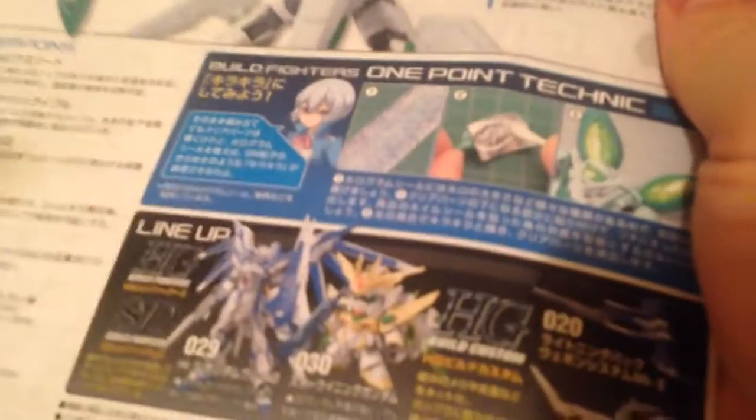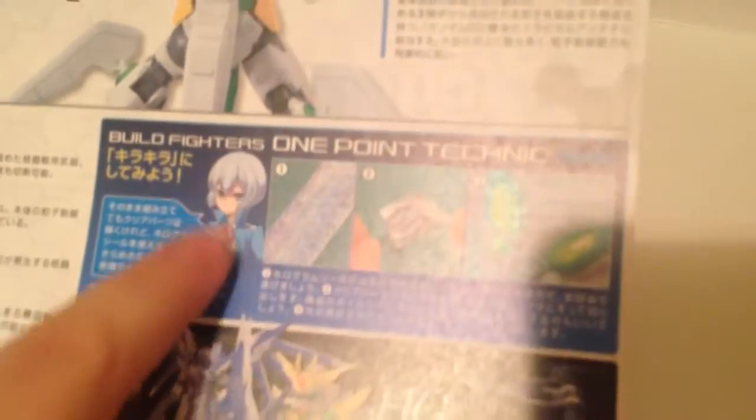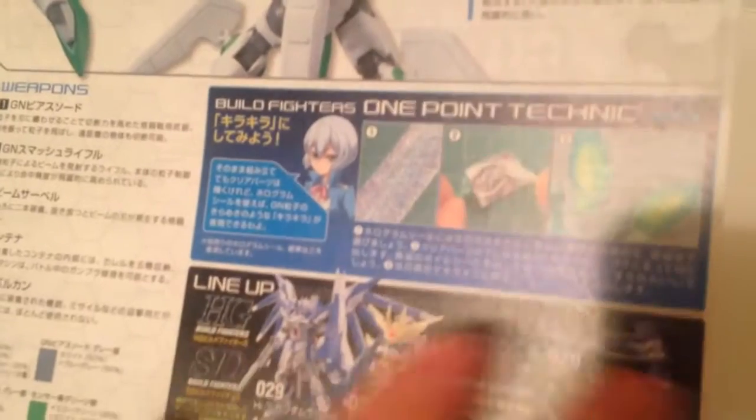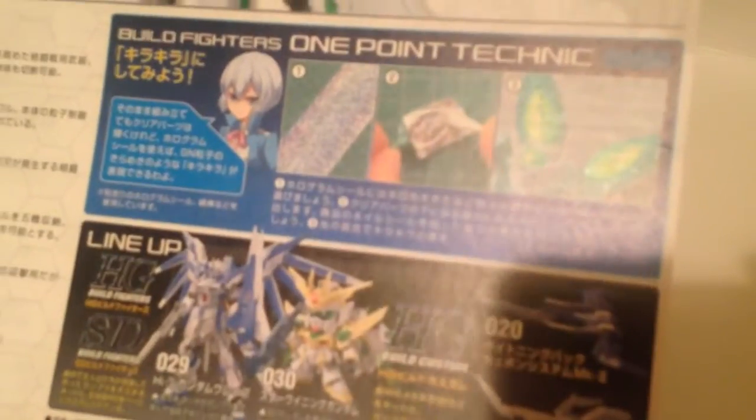She is glitterific. And in fact, the advice in the booklet actually suggests that you use glittery foil paper, which we are going to be doing. Specifically, a lot of these reference things that you can buy at the Daiso, which is basically the dollar store — a 100 yen shop. So we got some of that and we're going to be putting that on there.